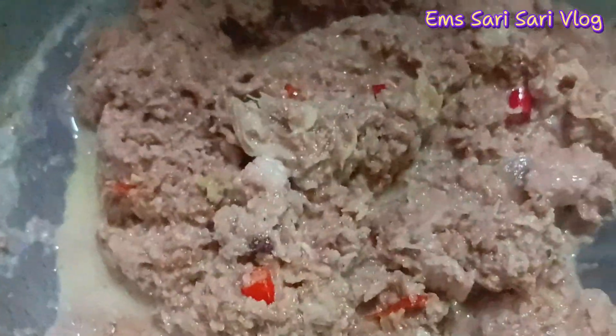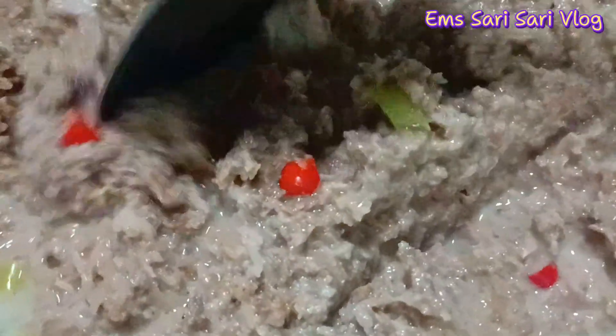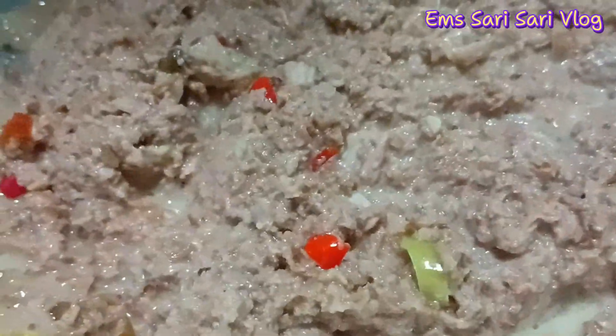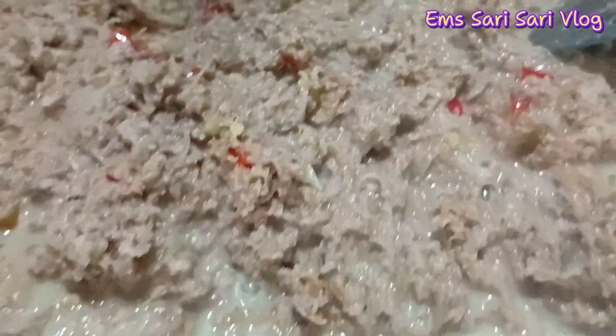Spicy santol, sarap talaga! Huwag na ninyong tatakpan pag naglagay na kayo ng kakanggata — kahit anong klaseng gataan natin: kalabasa, laing, sita, kahit ano. Basta pag naglagay na kayo ng kakanggata, huwag na po ninyong tatakpan, kasi magpukorta ang gata at nagtutubig.